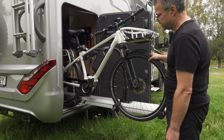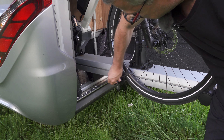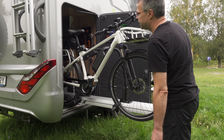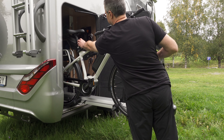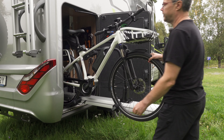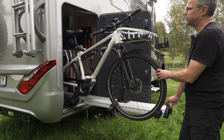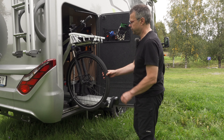I always choose Thule for my bike racks because the quality is the best on the market, I think. They also have this very good system to attach the wheels, and they have a very good system to attach the rest of the bike in a very secure way.